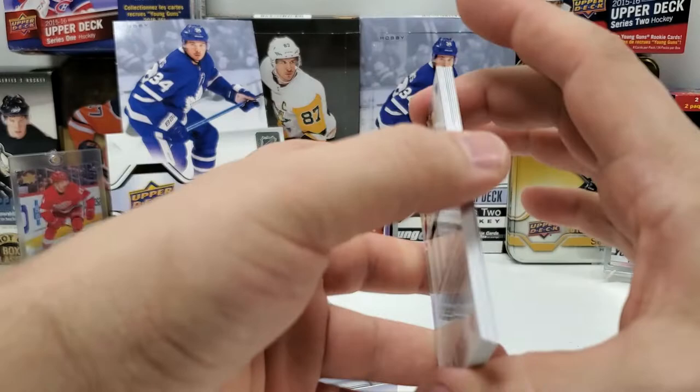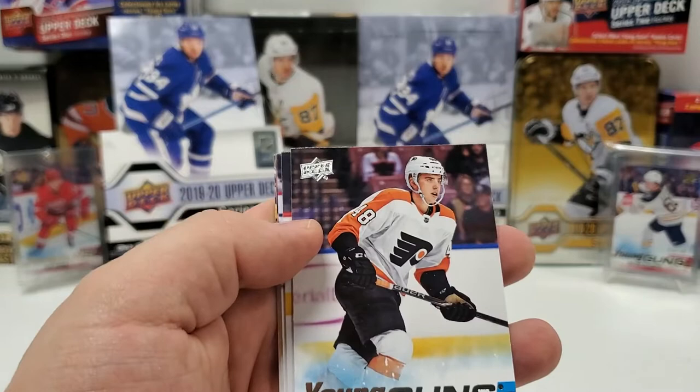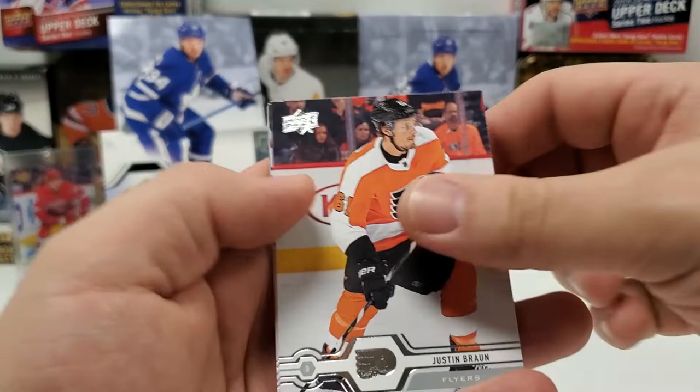Another Young Gun in here — I saw the blue as I was turning the cards around. Mike Smith, Jacob Markstrom, Wayne Simmons, and Morgan Frost Young Guns. Justin Braun, Cal Clutterbuck, Brock Boeser, and PK Subban to finish that.